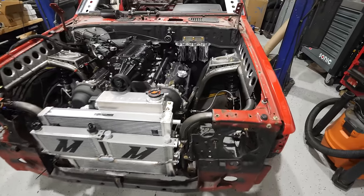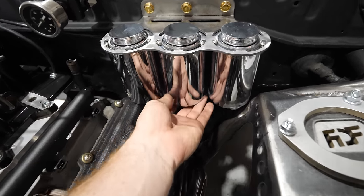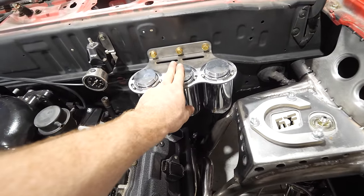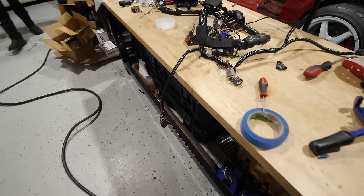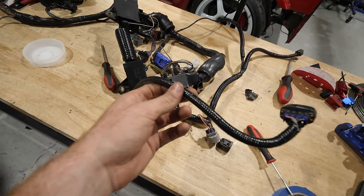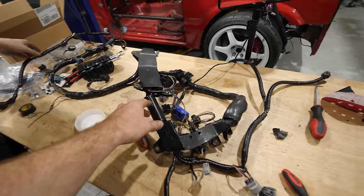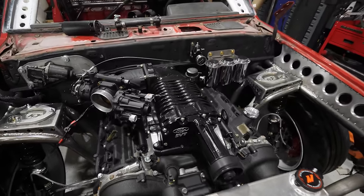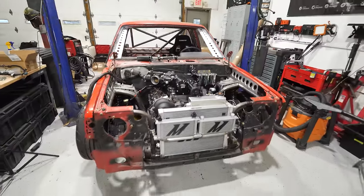In the engine bay, I got the third Mishimoto reservoir with the two AN bungs welded on — that's for the intercooler. While I was doing that, Daniel went ahead and covered up the ugly old harness. We're going to put this in because it has to go in first, then once that's in we can mess with the rest of the wiring and start doing the vacuum lines and other finishing stuff on top of the engine.